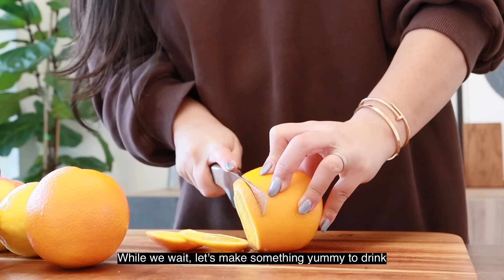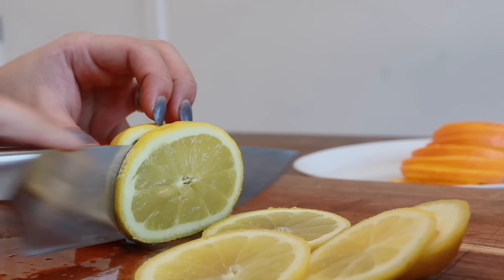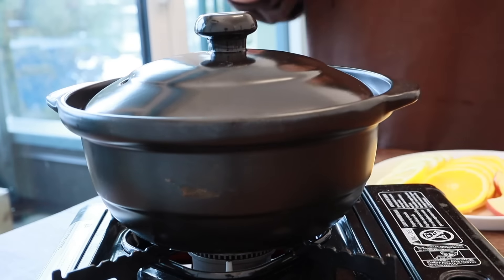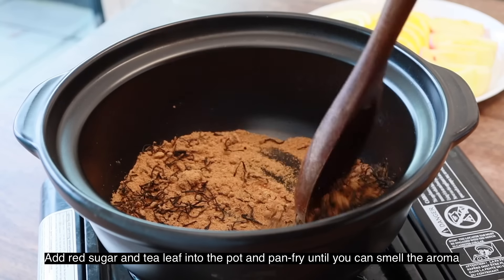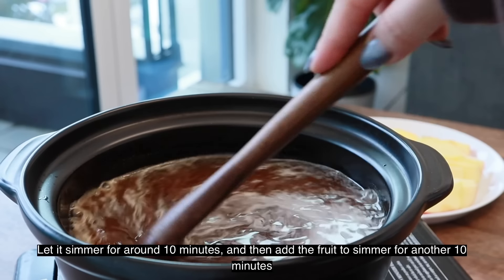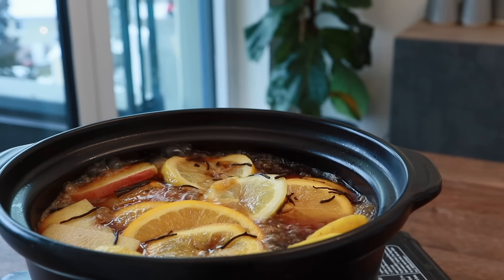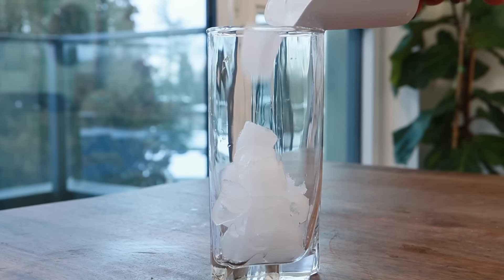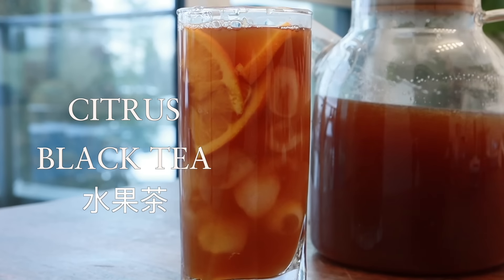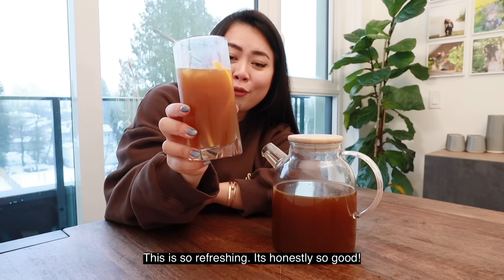While we wait, let's make something yummy to drink. Add red sugar and tea leaves into a pot and pan fry until you can smell the aroma. Then add in water and let it simmer for around 10 minutes, then add in the food to simmer for another 10 minutes. And that's it. Cheers! This is so refreshing. It's honestly so good.